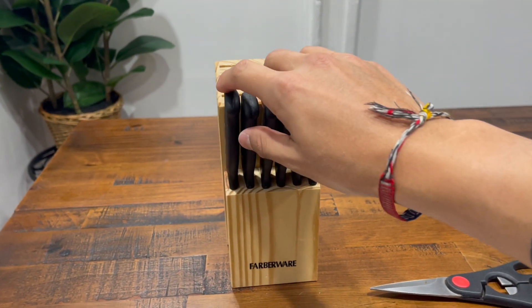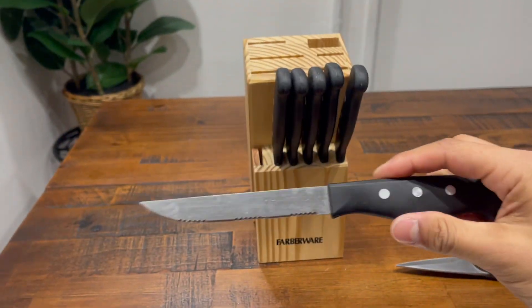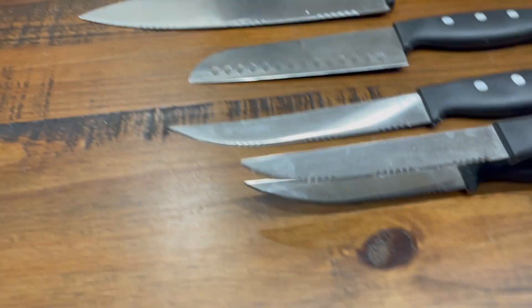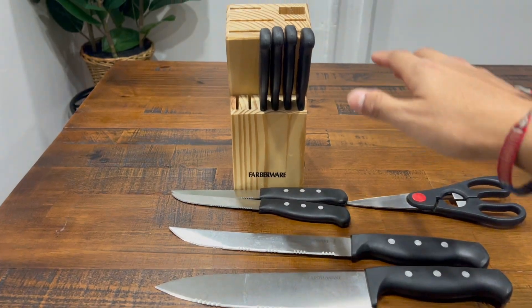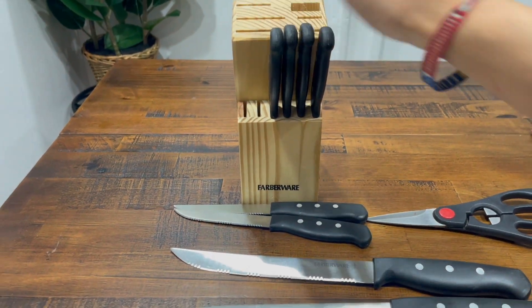The bottom ones are all going to be the same — these are the steak knives at four and a half inches. As you can see, they're different from the other knives. That's a quick look at all the knives and everything that fits on this Farber piece set.